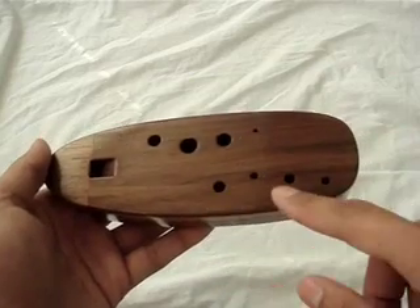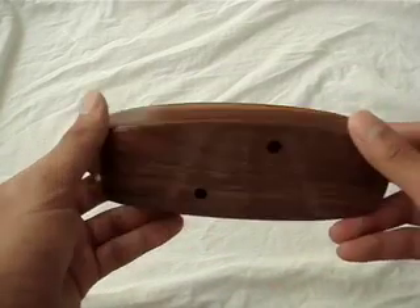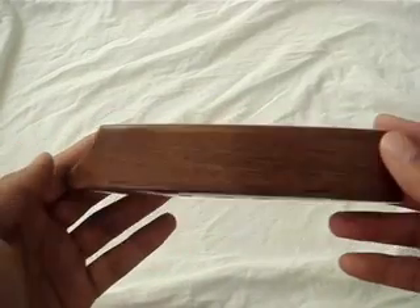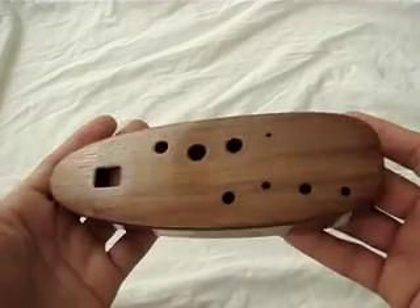On the top we have 8 holes, and on the bottom there are 2 thumb holes. Now I'd like to give you a quick demonstration of the fingerings.